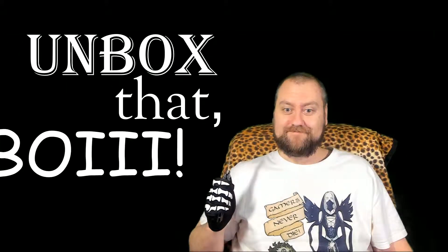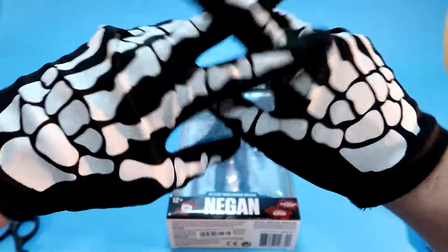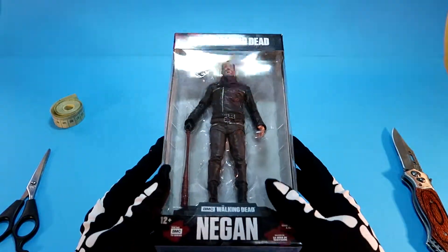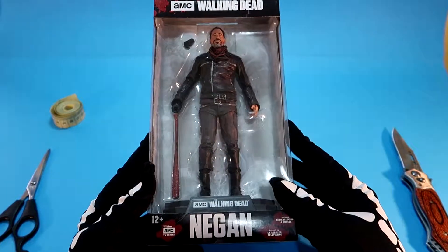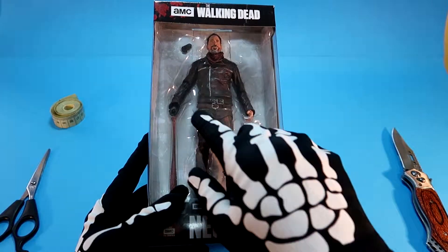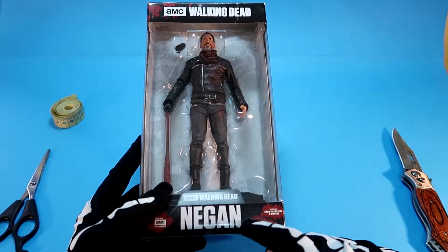Unbox that boy! Hey game folks! Welcome back again to another episode of Unbox that Boy! And today we have here a figure from the AMC series The Walking Dead, and the figure is Negan.